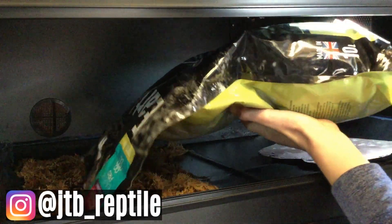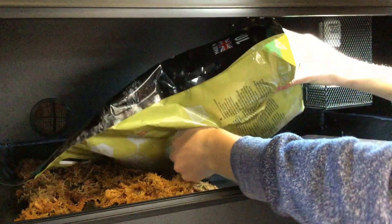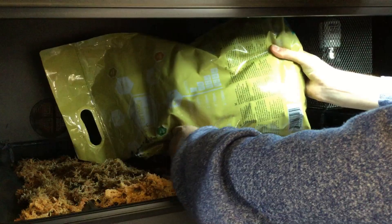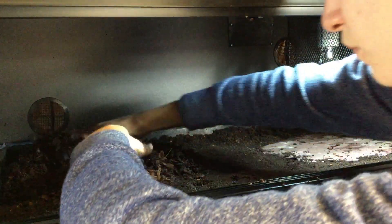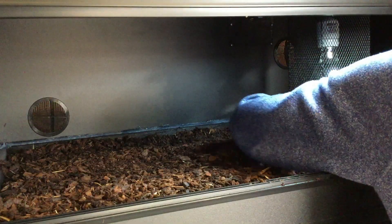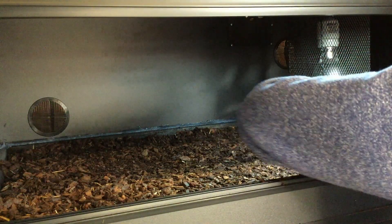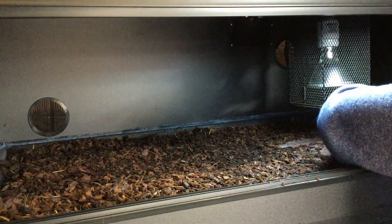The next and perhaps most important step is to add the substrate. The substrate is critical because it is going to support the entire ecosystem that you are building up inside this enclosure. With that in mind, I'm using a mixture of Arcadia's Earth Mix Arid, coconut fibre to hold a bit more humidity, and then all topped off with orchid bark to provide a bit more organic matter for the clean-up crew to dig into at a later date.